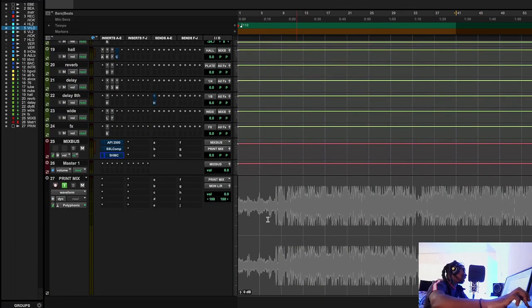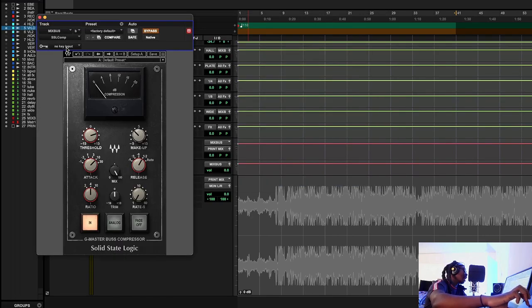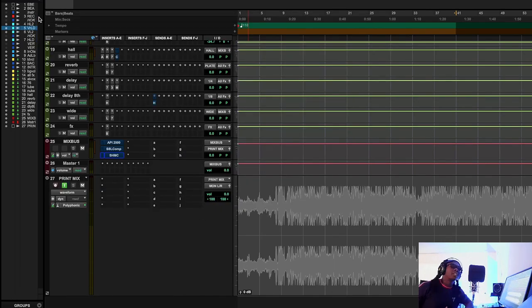Why is VCA compression so important for rap music? How it can juice up your mix and really get it close to the finish line — because that's the most important thing about mixing. You don't want to put too much heavy load on mastering, especially when you're recording from home. Let's look at the history of VCA master bus compression.